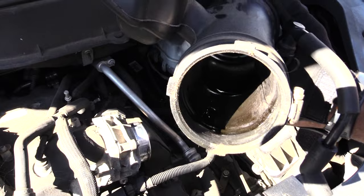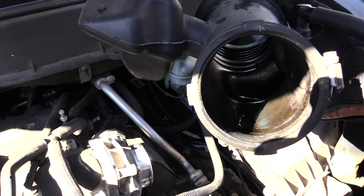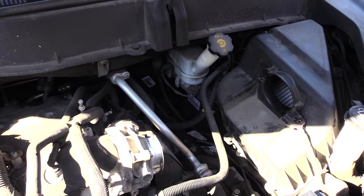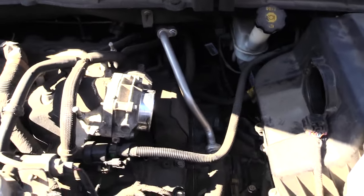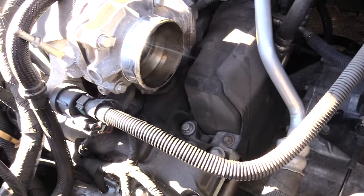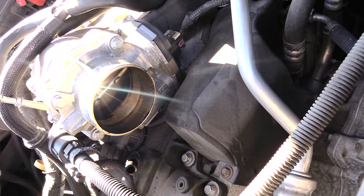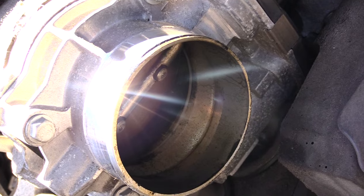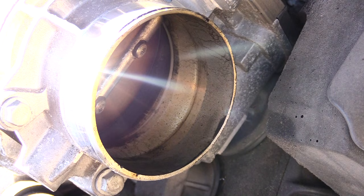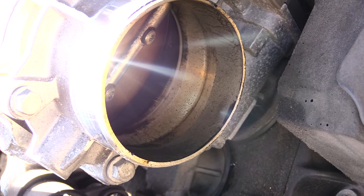Once you've done that, if you look inside your airflow pipe you'll see a lot of grease and stuff inside. You're going to want to clean out that grease. Also, if you look inside your throttle body right here, you can see there's a lot of grease inside. There's grease on the flap that opens and closes, and that can cause grease to get on your sensor, which can cause your service traction control light to come on as well as reduced engine power.